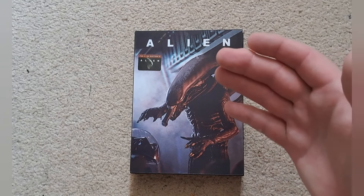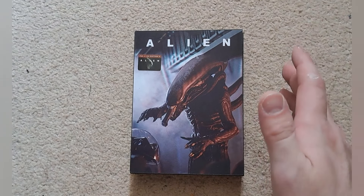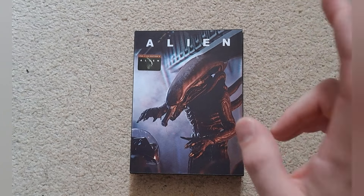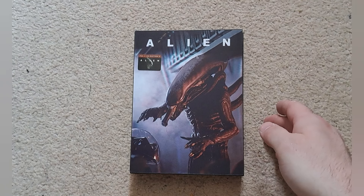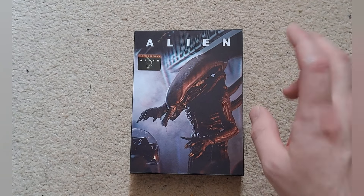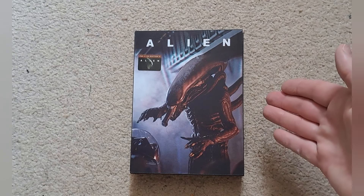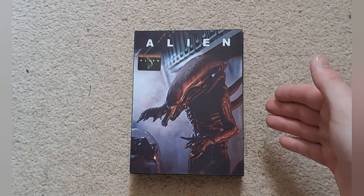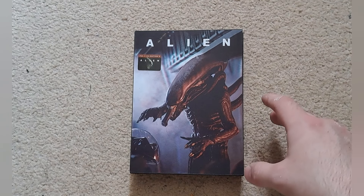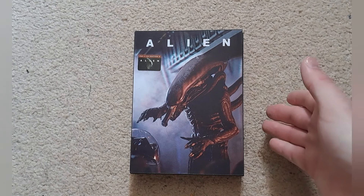Hello and welcome to my channel, hope for a pleasant day. This is an unboxing of the Alien Double Lenticular XL Edition from Film Arena. A little while ago I did a pickup video mentioning I'd be doing an unboxing of this set, which I'm finally getting around to. I picked this up on eBay for £95 — the original listing was around £120, but the seller sent me an offer and I snapped it up. I'm really happy to finally own it.